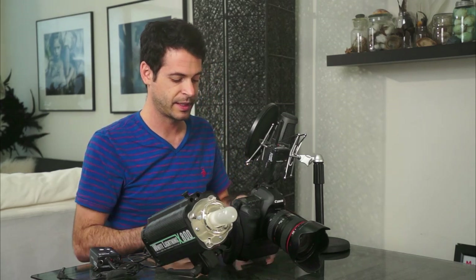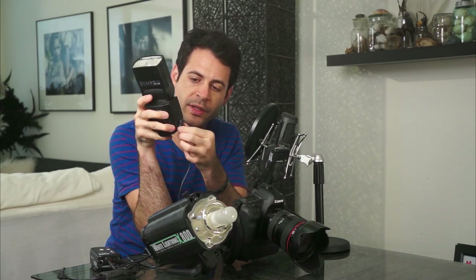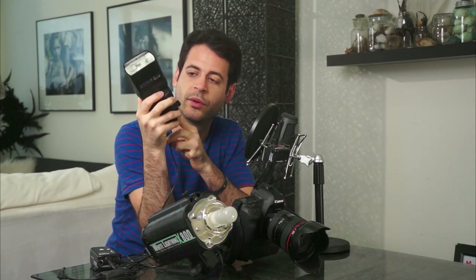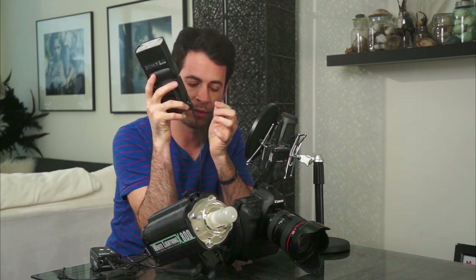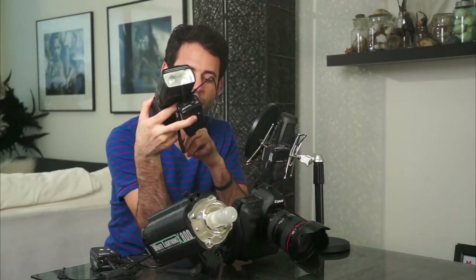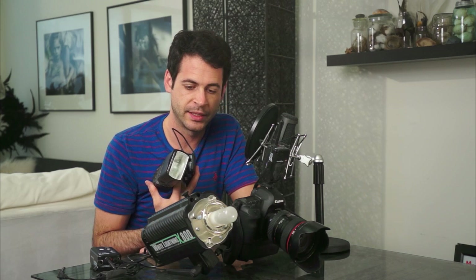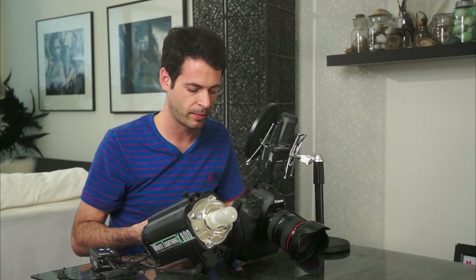The next thing I'm going to show you is using these with a speed light. A speed light is going to have the same connection, but on the side it has a different port — a sync port. If your speed light has one of these you can use it. Not all speed lights do — I don't think the Canon 430EX II has one of these sync ports. If yours does, you just hook this up and test it. That worked. Now, one cool thing if you don't want to buy one pocket wizard for every single light: you can use what's called optical slaves. A lot of lights have a built-in photo sensor — it sees when the other lights fire and it fires as well. White Lightnings, Alien Bees, everything by Paul C. Buff has an optical slave built in.